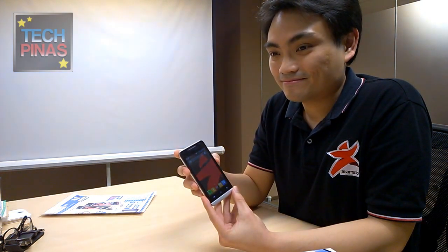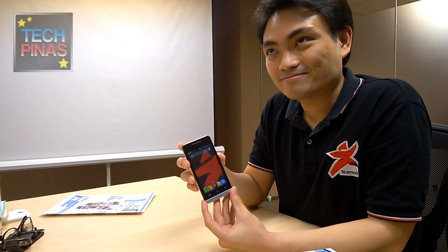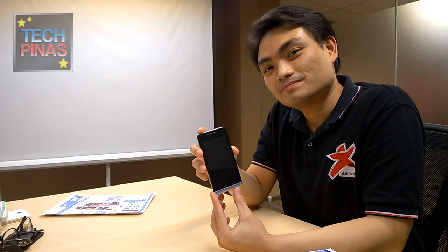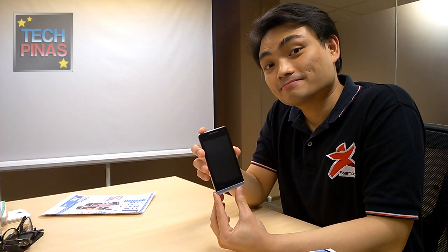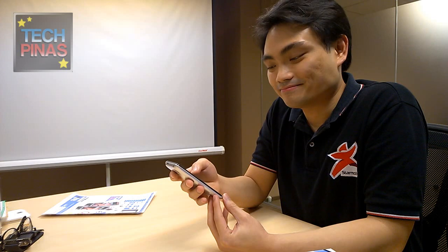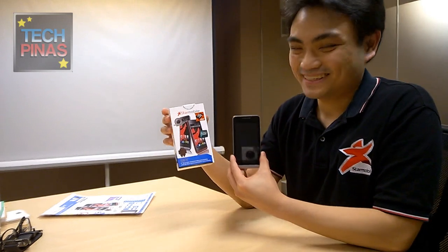That's the StarMobile Sky — now the most affordable quad-core Android smartphone from StarMobile. The off-screen gesture features, especially the double tap to wake, are among my favorite innovations because they're very convenient. And for just P3,890, you get a KitKat quad-core phone with all of these features. It's very hard to beat. Check out StarMobile Sky — I really like it!